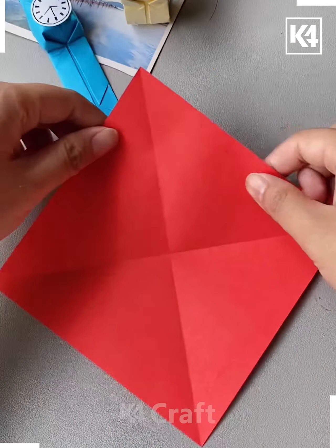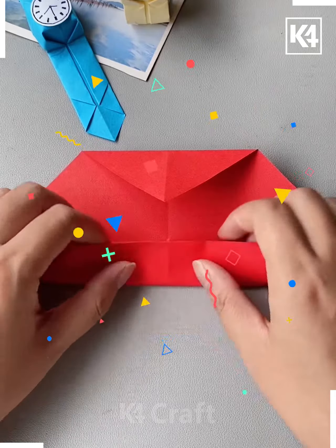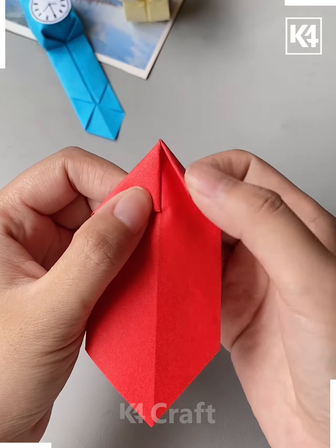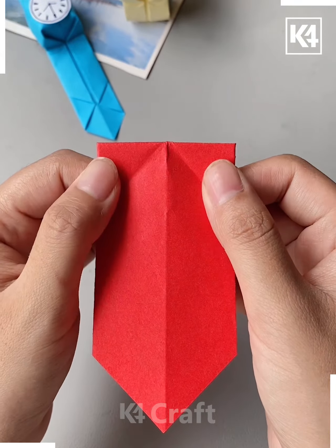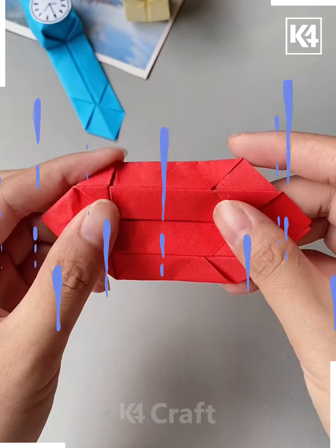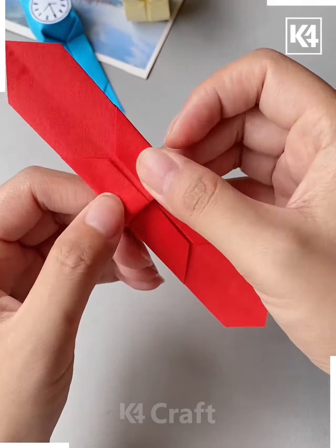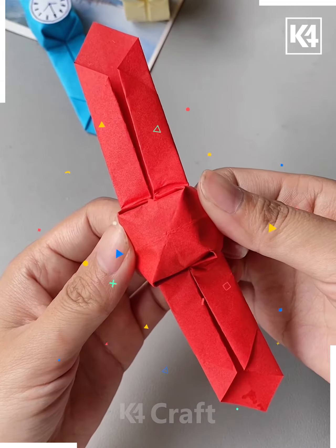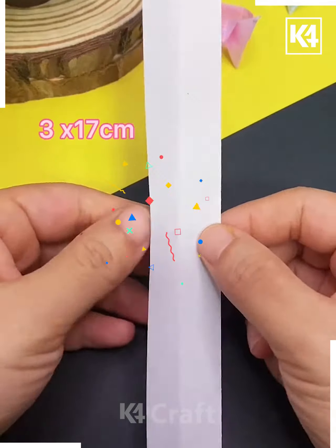Next, take a red color paper and fold it from all the sides like this. Now again fold it from the between, keep folding it as shown in the video, and give it a shape. Here we are making a bracelet — you can make a watch in the same way as well. Spread it from the between, put some stickers, and it's ready.